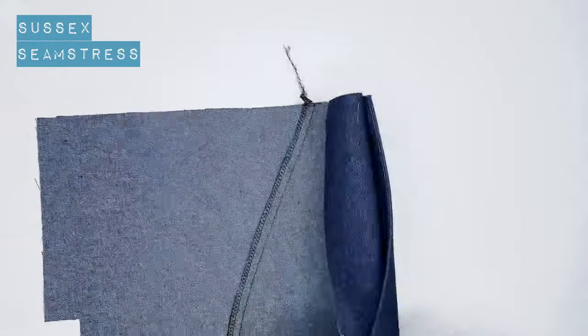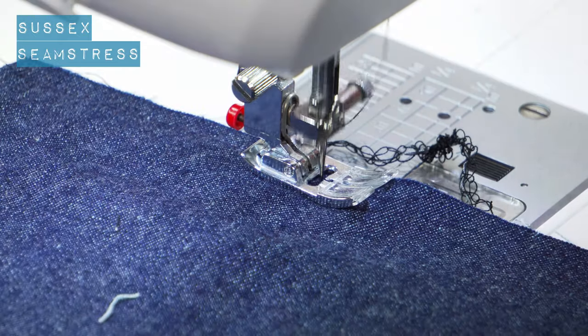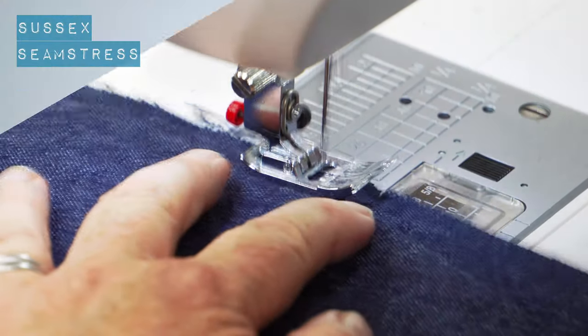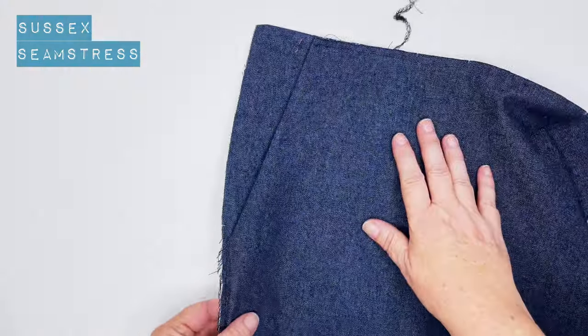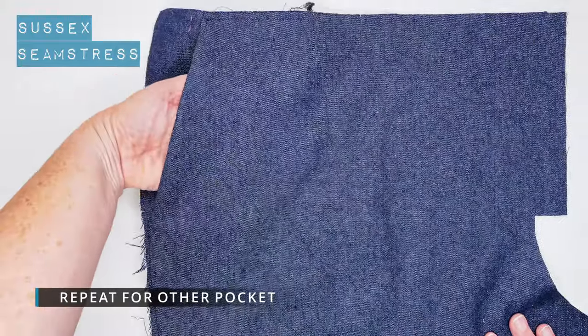Then I'm going to stitch through all the layers at the waist and the side seam, just so that when you put the rest of the pieces together it all acts as one piece of fabric — no jiggling about with different layers. A big stitch just to hold it together. You can see you've got a lovely crisp pocket — repeat for the other side.